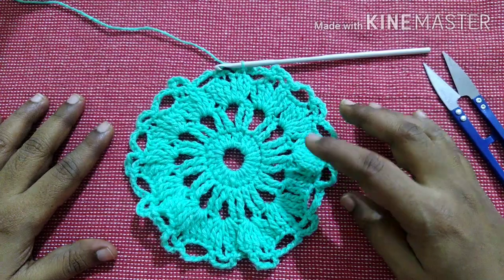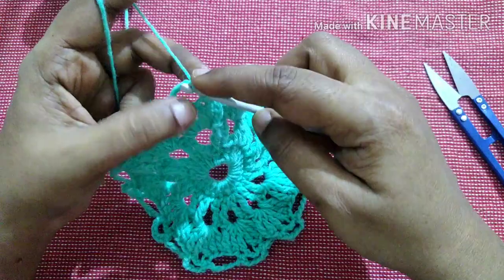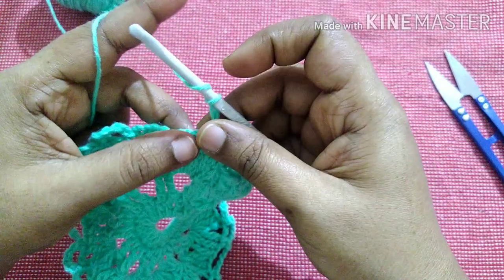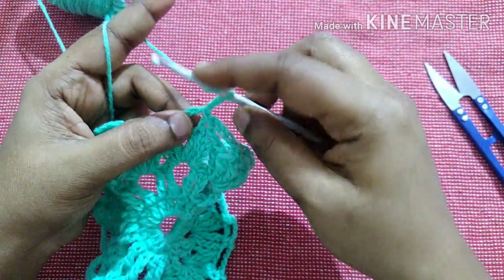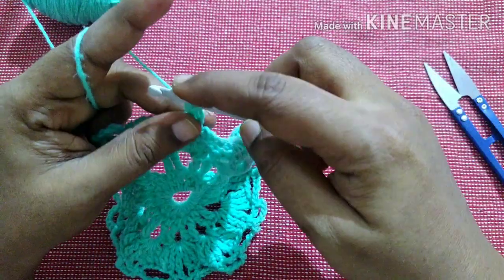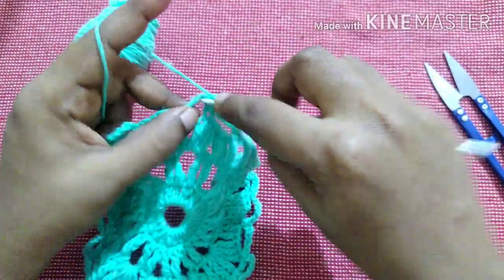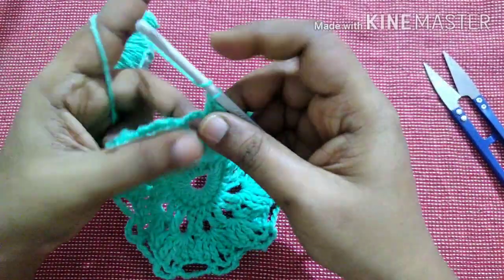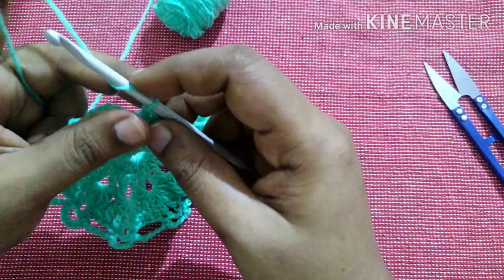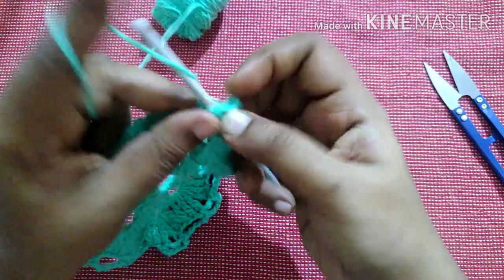After completing this row it looks like this. For the next row, you are going to work in the gap. Do a slip stitch in the gap, do chain 3, then do 4 double crochet in the gap. To do a double crochet: yarn over, insert the hook in the loop, yarn over, pull through the loop — you'll have three loops — yarn over, pull through first two loops, yarn over, pull through next two loops.